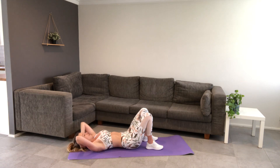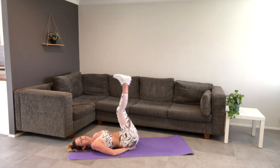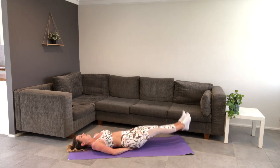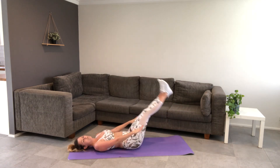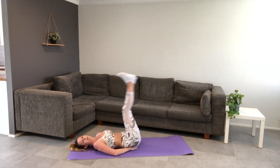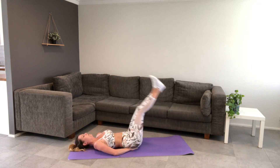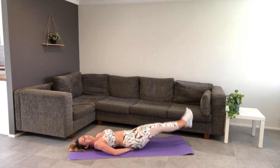Then go to leg raises. Head down, hands at the bottom. Legs lift up — keep the belly down, lower and lift. Only lower your legs as much as you can keep your belly pulling in. If it's more comfortable you can reach your arms out; I like having my hands to support. Good, halfway. Only lower your legs as much as you can control.